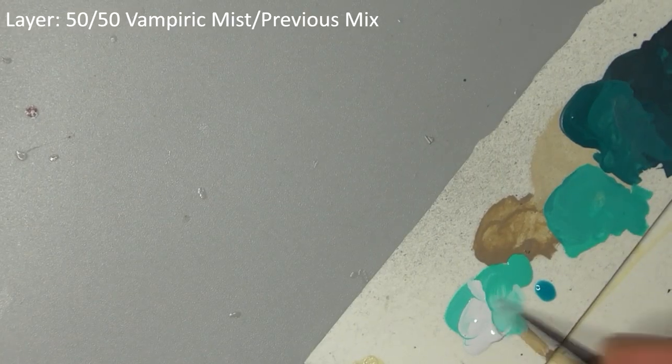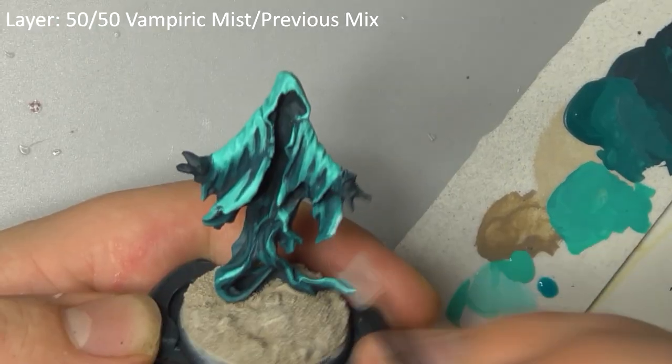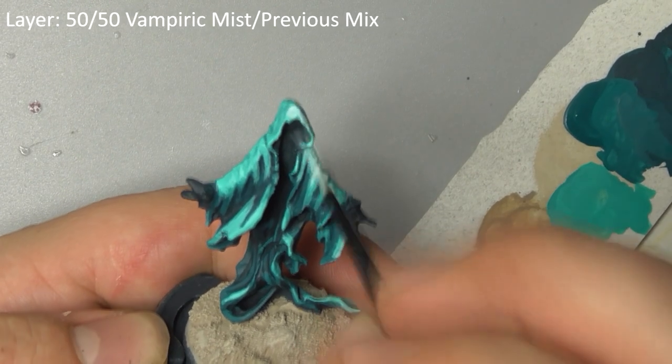Finally, add a little Vampiric Mist into the previous mix and do a final highlight on the most raised areas.